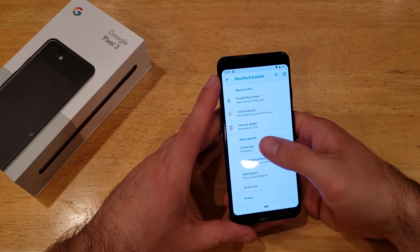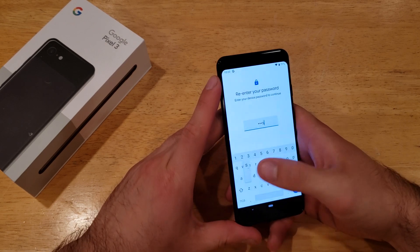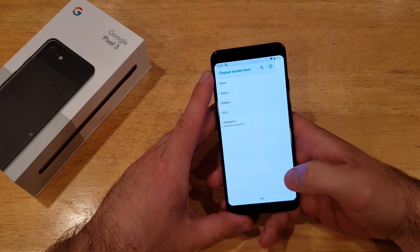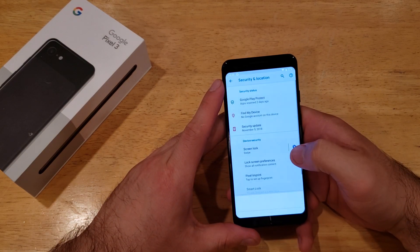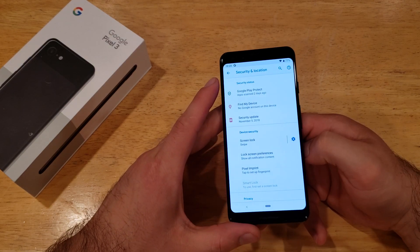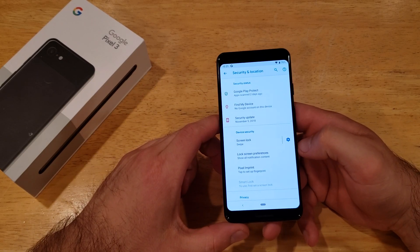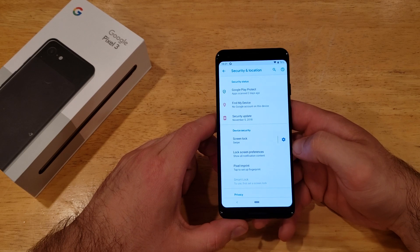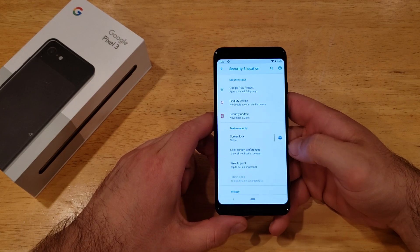That is how to activate and manage your password and screen lock on the Google Pixel 3. If you found this video helpful, give it a thumbs up and drop any comments, questions, or concerns in the comment section below. Check out the playlist in the description for other helpful tips and tricks on the Google Pixel. Thanks for watching — have a nice day.